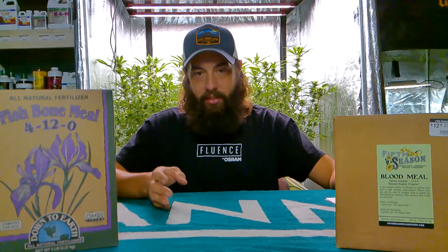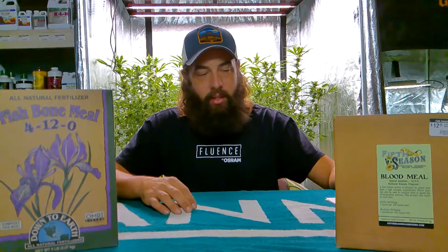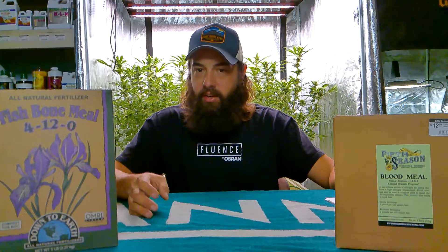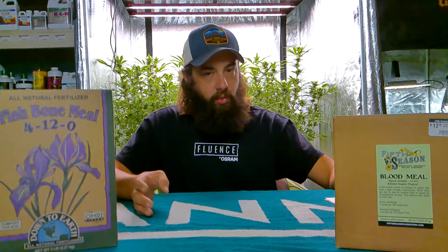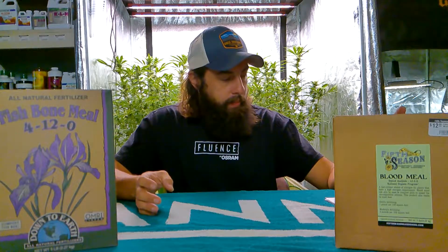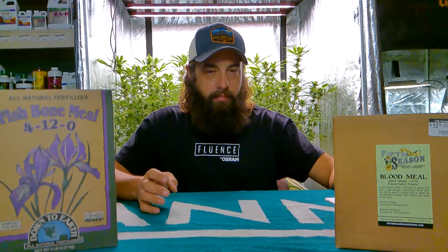However, blood meal can also attract pests that are drawn to that smell — like possums, raccoons, and dogs. Even my dog, when she smells it, will get in there and start digging. So that's one thing to keep in mind: get it in early, let it break down, and it'll keep some pests away, though it does attract others. But overall it's a great organic nitrogen amendment.